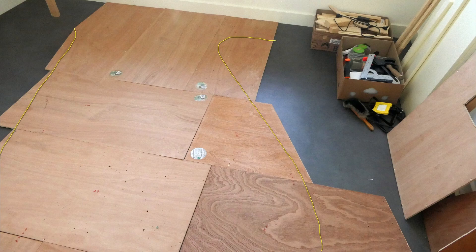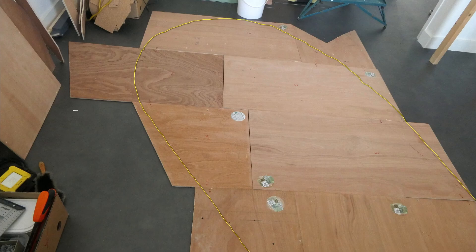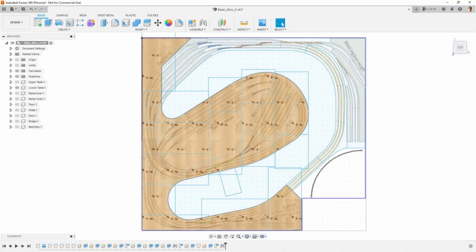So today we put all the lines on all these wooden plates, and this yellow line is where we are going to saw these plates. And hopefully when that is done, we will be able to build this table. Then still the upper table and the two ramps still need to follow. So more on that later in a future video.